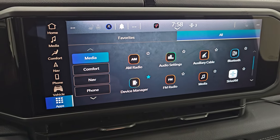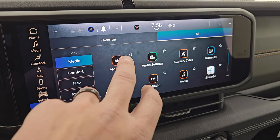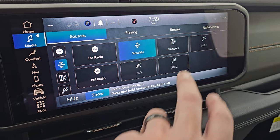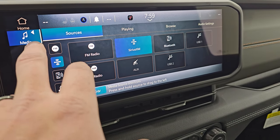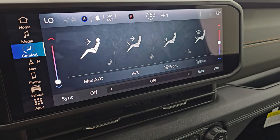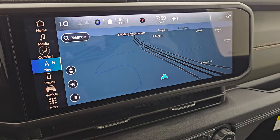It comes with the Uconnect 5 12.3-inch touchscreen radio. You have all your different radio stations — AM, FM, and SiriusXM — plus Bluetooth, USB, and aux sources. Climate controls are on here with dual climate zones, heated seats, and heated steering wheel. The factory navigation is an upgrade included with the technology package, and you also get the Alpine premium sound system.